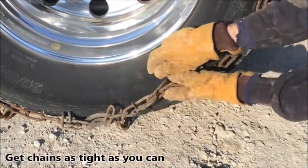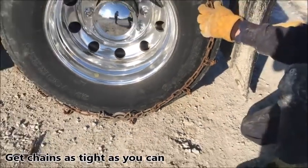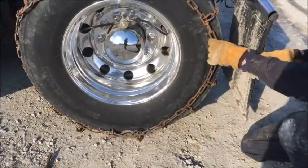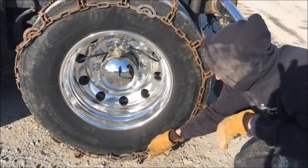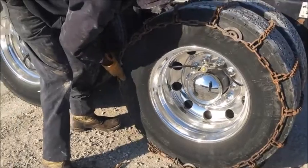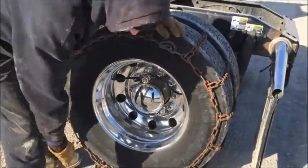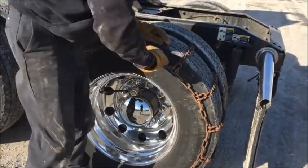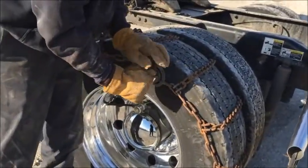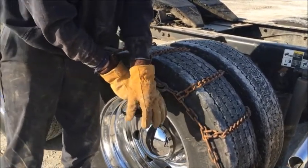This isn't the tightest — if I was doing this out on the road I would pull up and reposition. Make those as tight as you possibly can; go as many lengths up on your chain as you can reach. Keep adjusting. There's your cam locks — this will tighten your chain up. Take them to the right to make them tighter, left to loosen them. Do the top and the bottom.